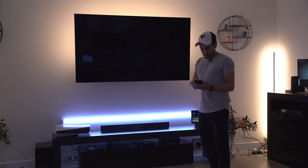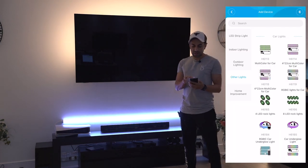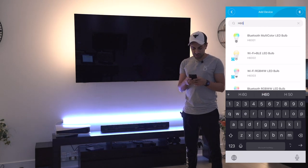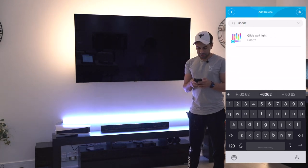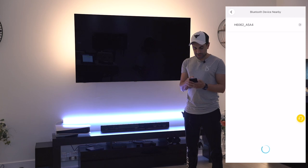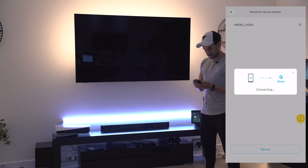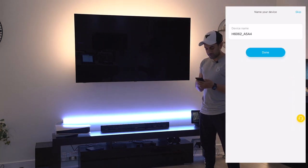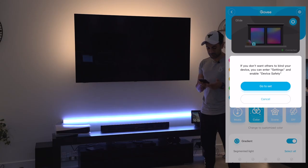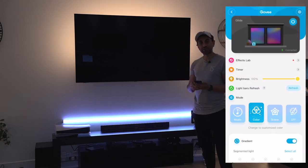How cool does that look! The first thing you need to do is get the Govee Home app from the App Store. You search for H6062 Glide Wall Light, select this, and if you don't have an account you quickly register. As you can see it's picked up the device at the top, you select it, it will connect, and give it a name - I'll call it 'glide.' And there you go, it's pretty much set up.